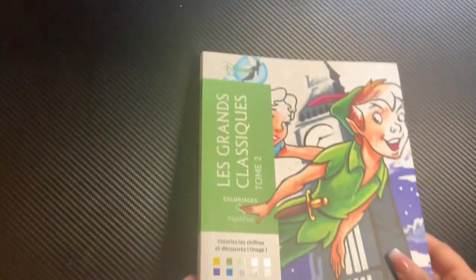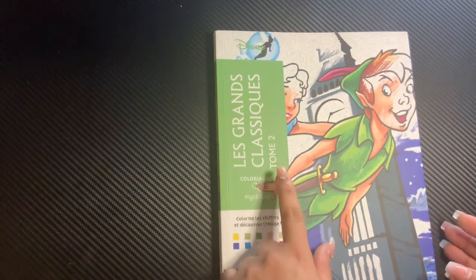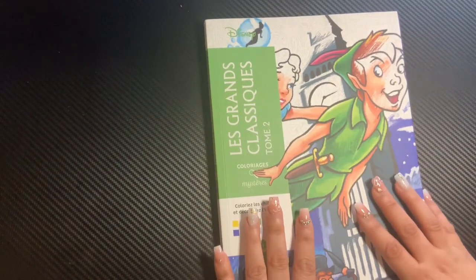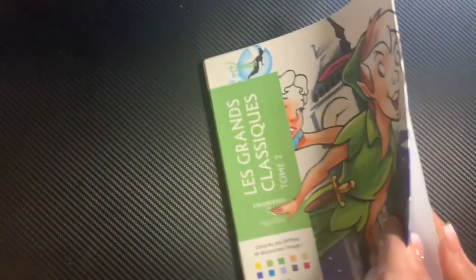Let me go ahead and show you guys the second one, which is Tome 2. I know this book is pretty old — well, not that old — but it's pretty much the second one that came out from the Grand Classic. When I saw this one, it was actually on TikTok, and I was so excited. So I was like, I have to get it. This is the inside of the book and I'm going to show the solutions.